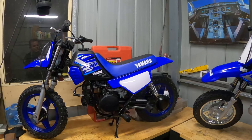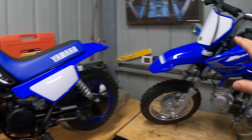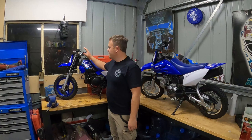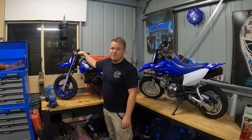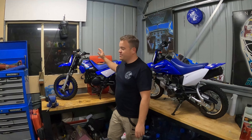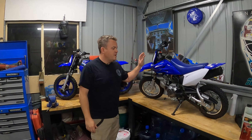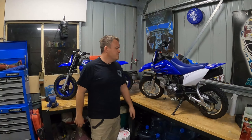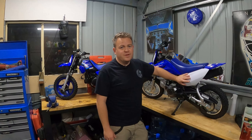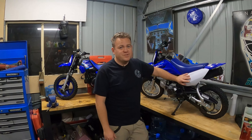Cost-wise the bikes are very similar: the Peewee was $2,199 retail and the TTR was $2,399 retail. As far as running costs go, they virtually use the same amount of fuel. The Peewee has a pre-mix system so you've got to add a little bit of two-stroke oil every now and then, but they don't use much, so it's not really a factor. Servicing costs are virtually the same too. The TTR does have a battery and no kickstart, so you have to keep it charged — you can bump-start them in a pinch, but there's a little bit of a knack to doing that without a clutch.